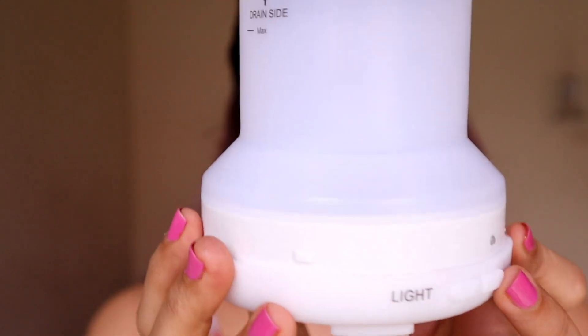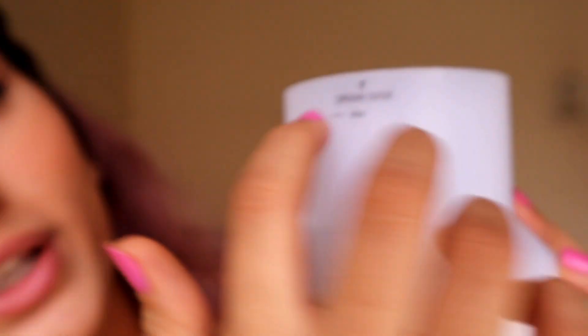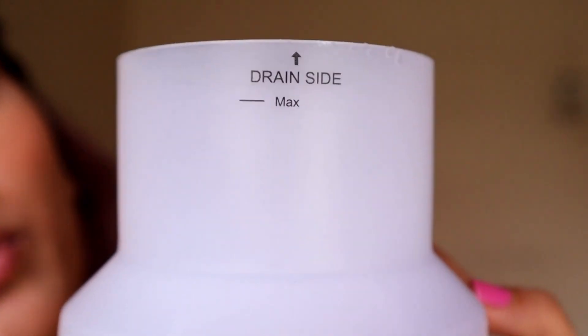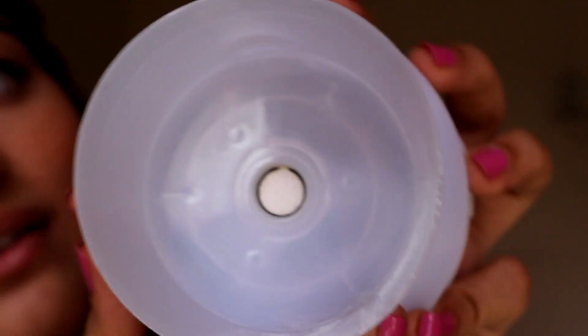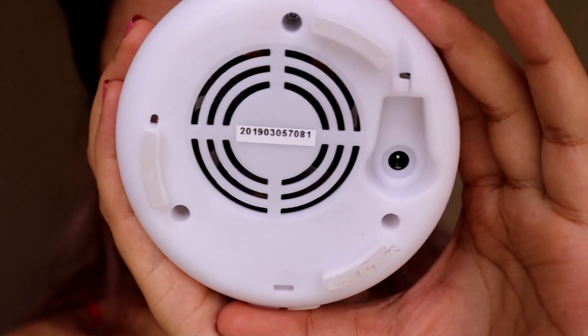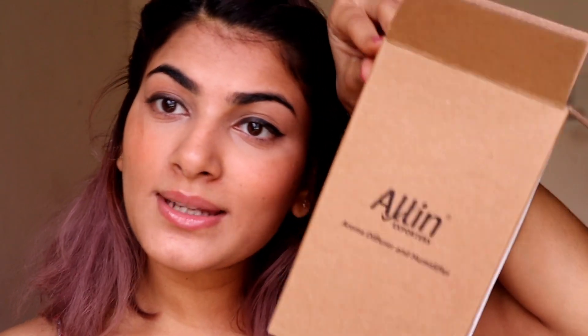This is the air outlet, and this shows the limit of the amount of water you have to put inside. This is the draining side — if you want to drain the water out, this is where you pour it from. This is the base where you put the plug in and connect it to a socket. Also included is a measuring cup with up to 150ml marked on it, which is used for pouring water into the diffuser.